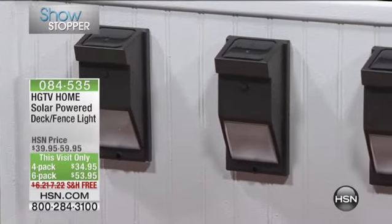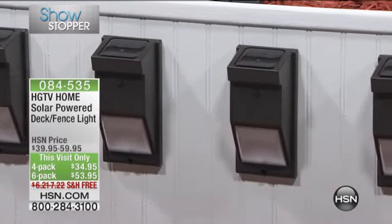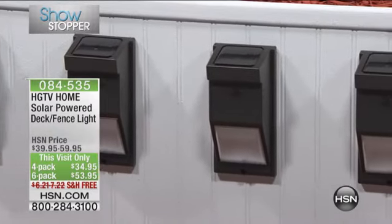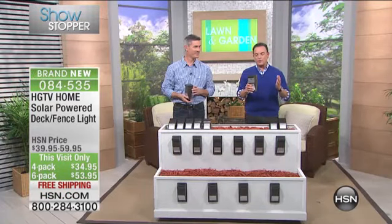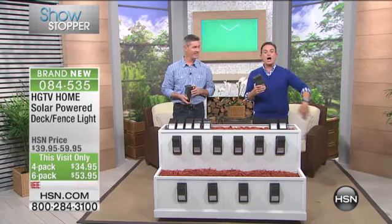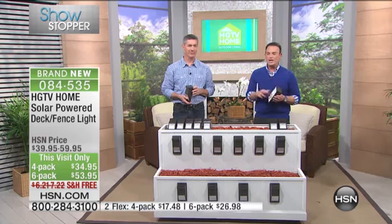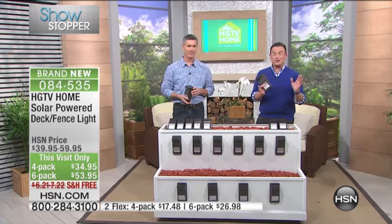It's our showstopper from HGTV Home — a solar powered deck fence light. You've asked for these on HSN.com and on our Facebook page, and now they're here. These solar powered lights are more modern and offer above-ground lighting you can apply anywhere you want. You can order the four-pack for only $34.95 at this visit-only price, or the six-pack for $53.95. Both are on two flex payments and include free shipping.